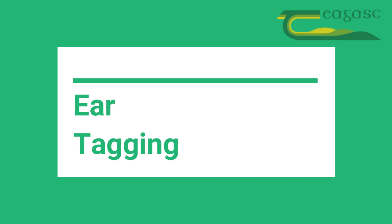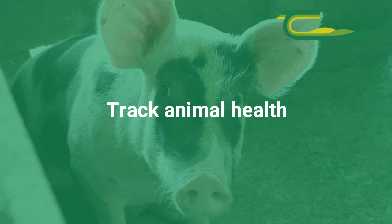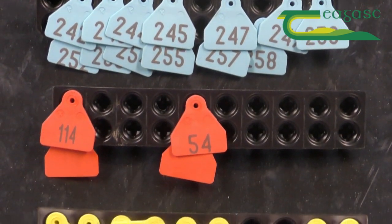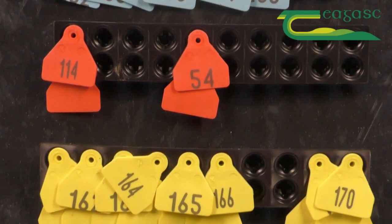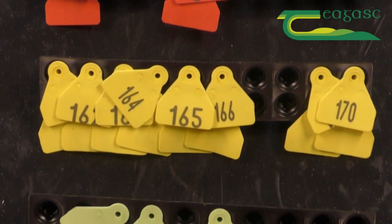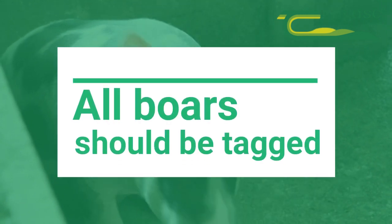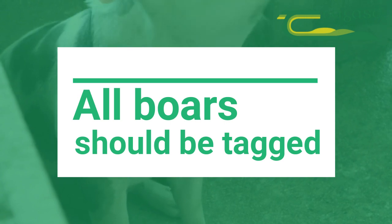Ear tagging is a method of identification that can be used to measure performance, track animal health, increase the accuracy of record-keeping, track stock inventory and identify individual animals. All animals in the breeding herd should be tagged with a unique number to enable easy identification. Gilts should be tagged upon entry to the breeding herd and all boars should be tagged in compliance with the IFA DNA certification program.